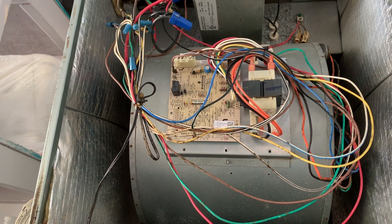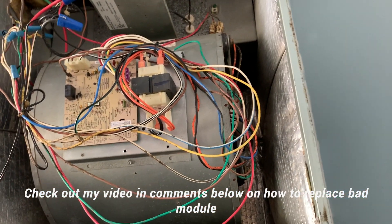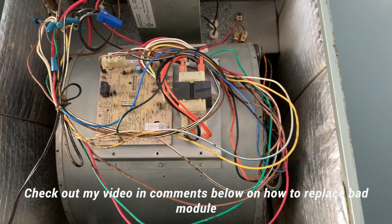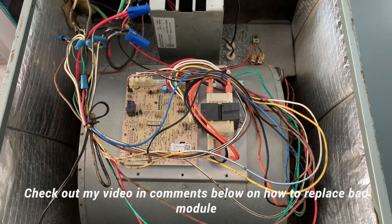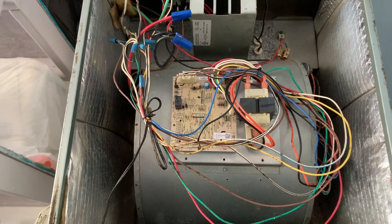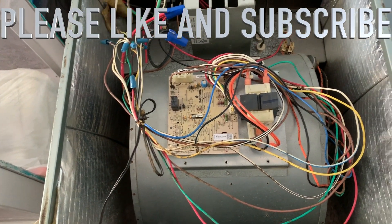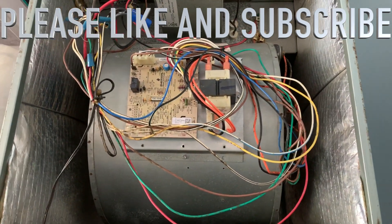Something is definitely not right with the motor module on the back side. I have a completely different video showing how to replace that module, the wiring, and everything — check out that video. This troubleshooting confirms the module has gone bad. When the module goes bad, either your fan is completely dead or it just keeps running constantly like this one. If you like the video, please subscribe to my channel and like the video — thank you.